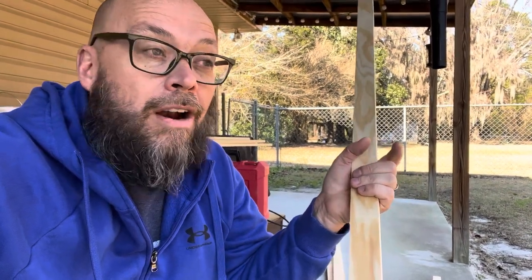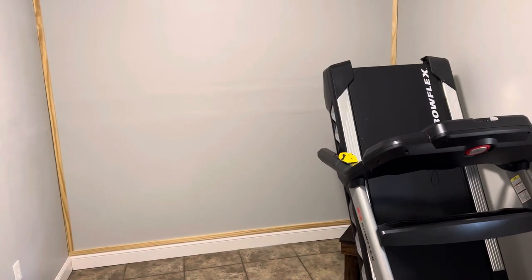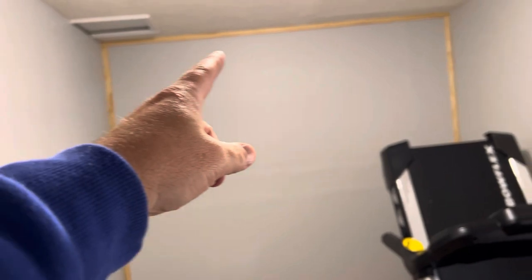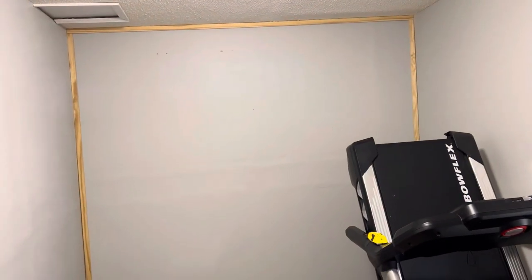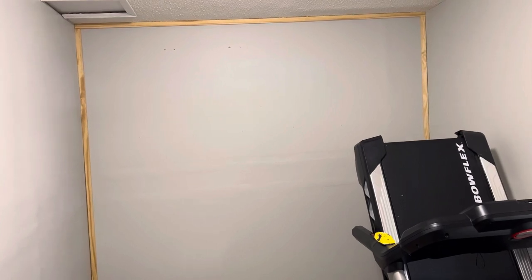We're going to frame in the top, bottom, and sides. Excuse the treadmill right here, but when I'm referring to framing it up, this is what I'm referring to. You don't have to do it that way, but we're choosing to because I think in the end it'll be a better looking wall.